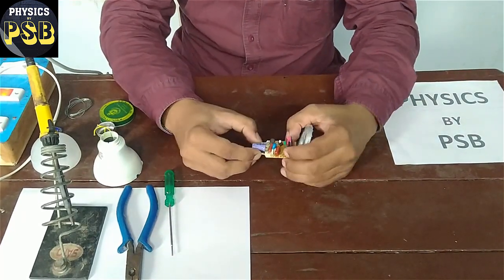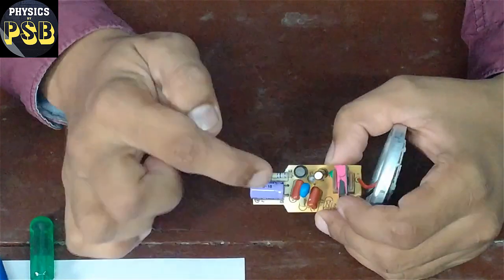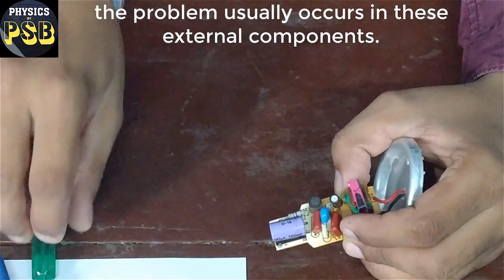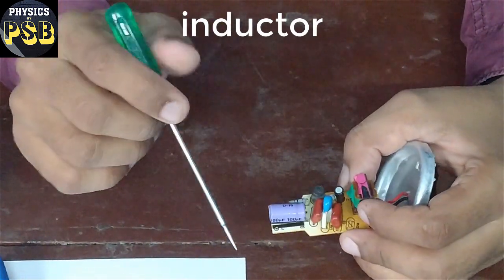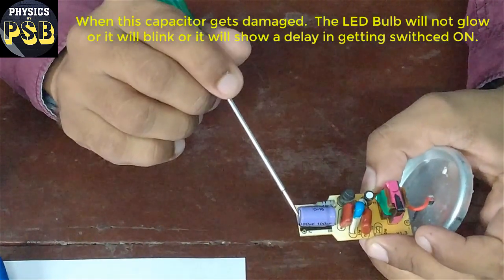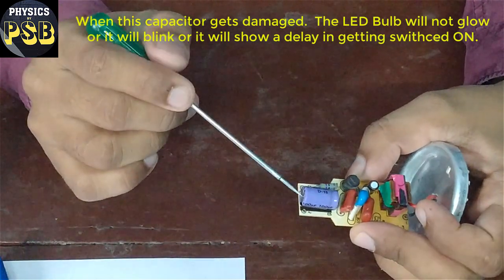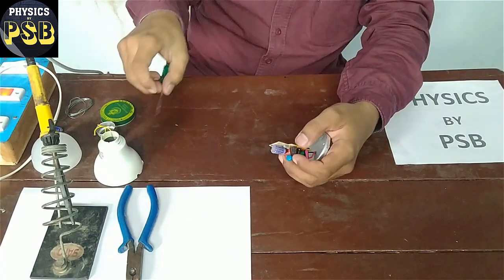If you have a close look at this, it consists of many capacitors. There is a VDR. There are 4 capacitors, 2 resistors, and 1 inductor. Usually the problem occurs in this capacitor when it gets damaged — your LED bulb will not glow. And second thing: if this capacitor is weak, your LED bulb will take time to glow, or it will blink instead of glowing continuously.